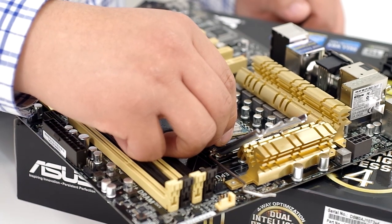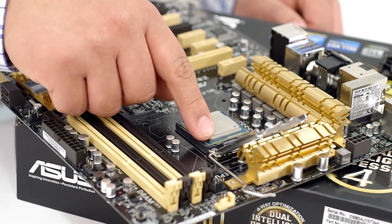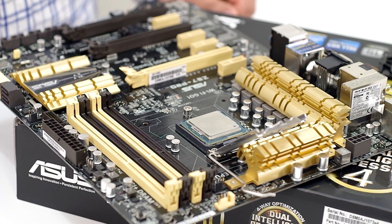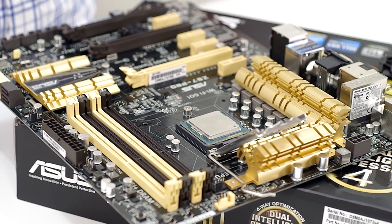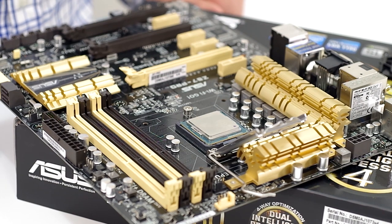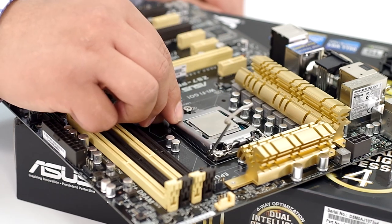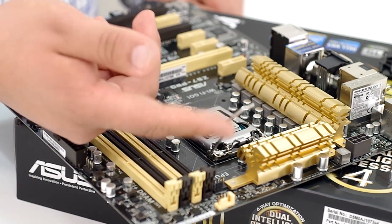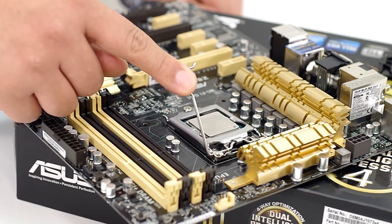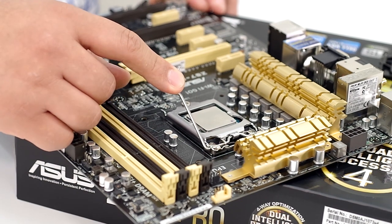We're going to go ahead and rest the CPU into place. From there, we can see that we now have it notched into the new notches. Keep in mind that Z87 series motherboards are not compatible with any previous generation Intel-based CPUs — they only correspond to the fourth generation Core series processors. Once we have that rested in place, we're going to bring the actual retention plate down. You'll see that the lever is in an upward position, so we're going to bring this down. You will feel some resistance at this point — this is entirely normal.